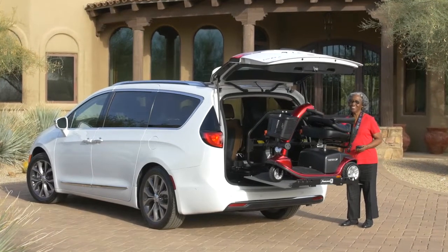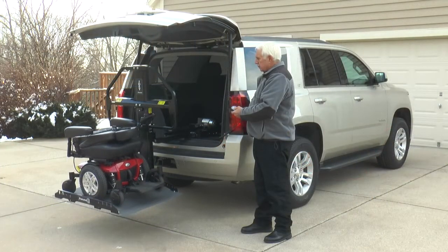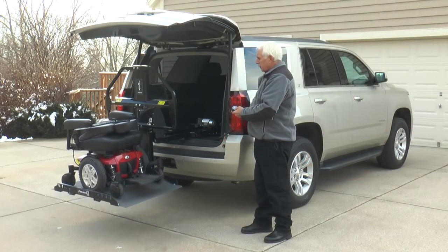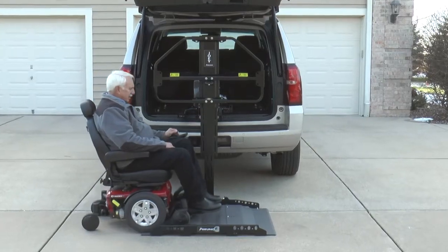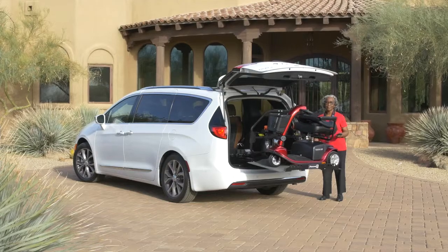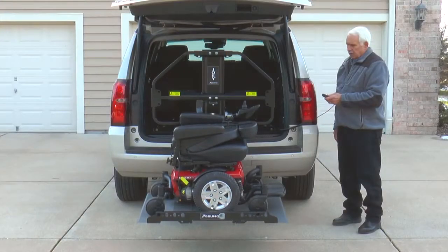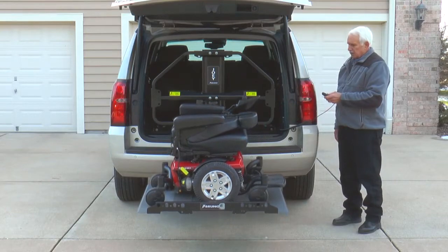Transporting a scooter or power chair doesn't get easier than with Bruno's Joey. Designed for select SUVs, crossovers, minivans, and full-size vans, the Joey offers a drive-on, drive-off platform and one-button simplicity to quickly and easily load mobility devices weighing up to 350 pounds or 159 kilograms.